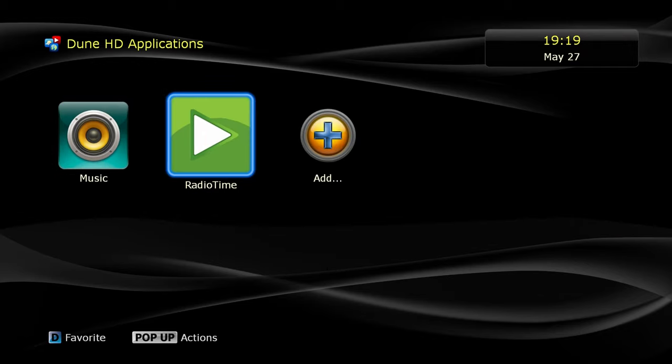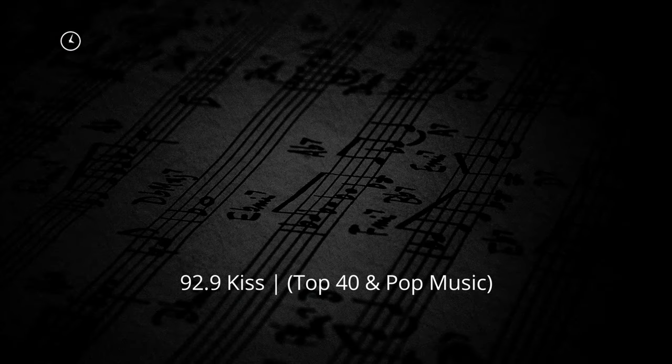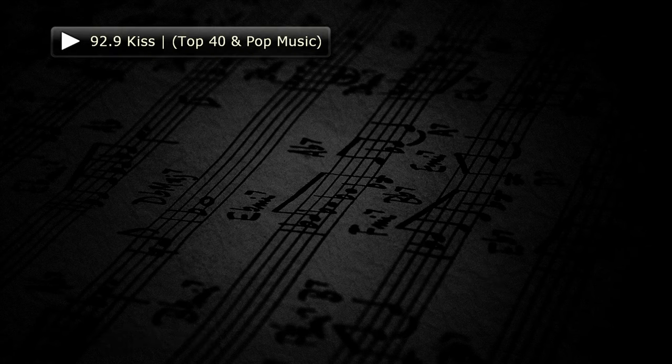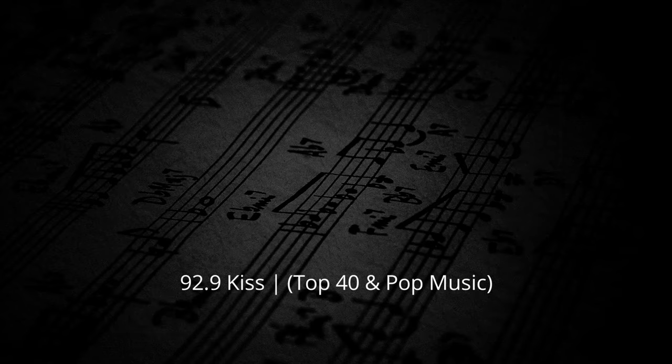The second application by Dune is Radio Time. It supports internet radio playback and can detect or filter radio station selections based on your region. You can also manually select any country or city's radio stations. There are some broken links here and there, but overall it works properly.